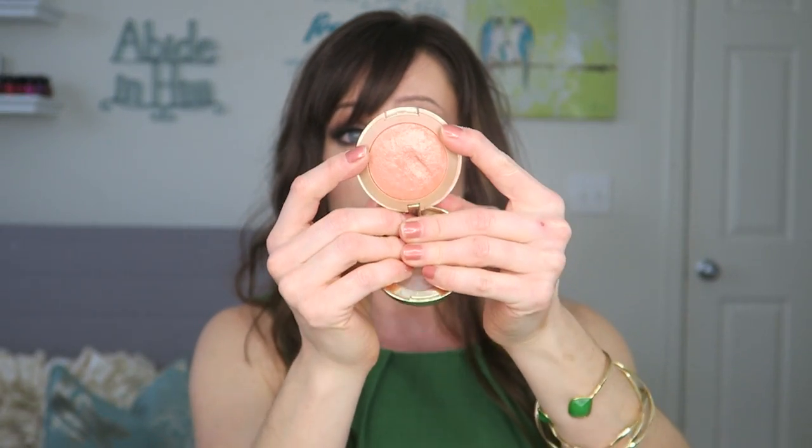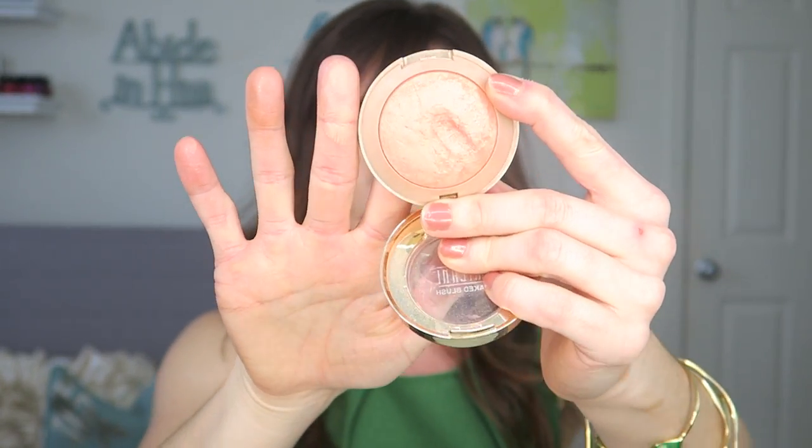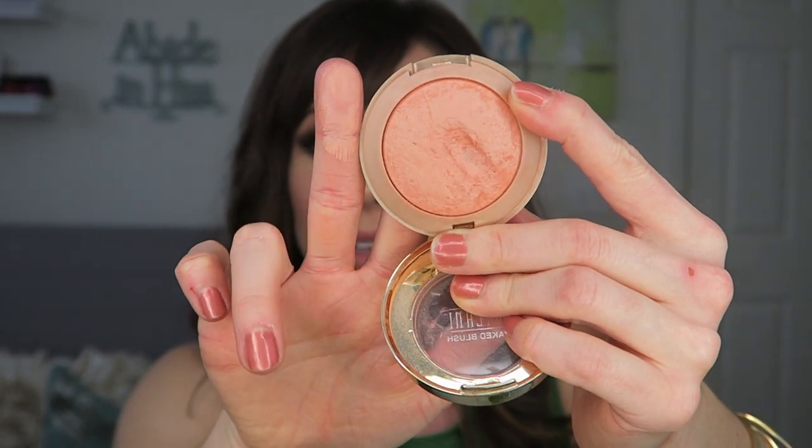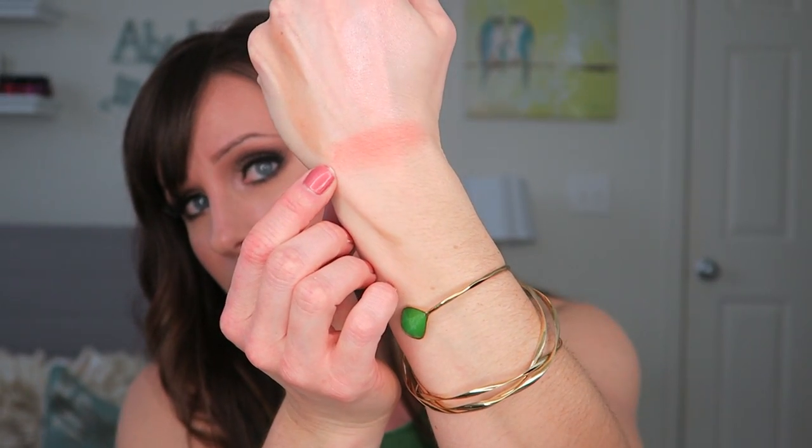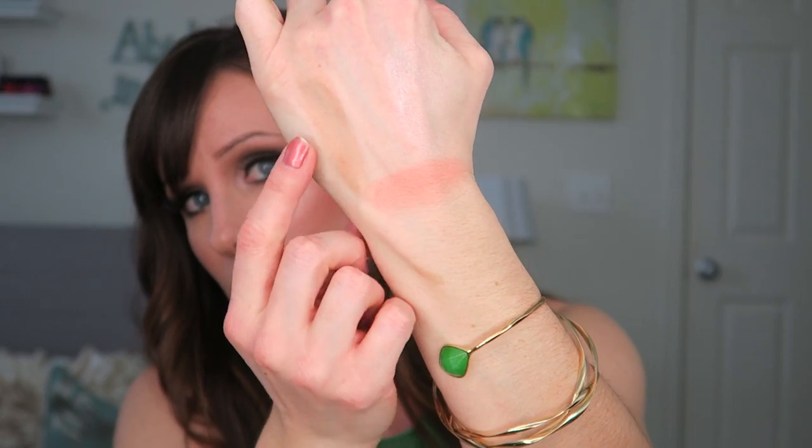Another product I think everyone needs to own because it looks good on absolutely anybody is Milani's Luminoso — it's the blush I'm wearing today. Mine's a hot mess because my son took a chunk out of it. It's a beautiful blush — peachy, warm, golden goodness. Look at how close I can get with my new camera — I'm obsessed. Look at that blush color, it's stunning. I'll swatch it for you. Winter, summer, spring, fall — who cares? It's going to look great on you. I'm just really into this glowy, dewy stuff right now — it's rocking my world.